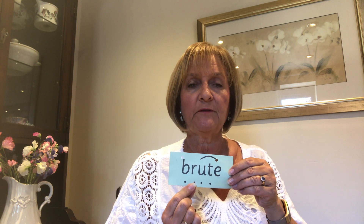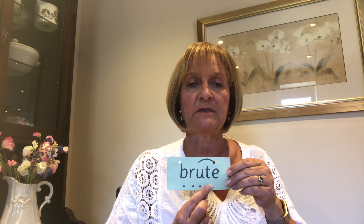Next word is brute. Fred fingers behind your back — how many sounds can you hear? How many Fred fingers should we have? Four: b, r, oo, t — brute. Write that word down. Don't forget to arch over your oo chatty friend. Give yourselves a tick for the b, tick for the r, tick for the oo chatty friend, and a tick for the t. Don't forget to arch over that chatty friend.